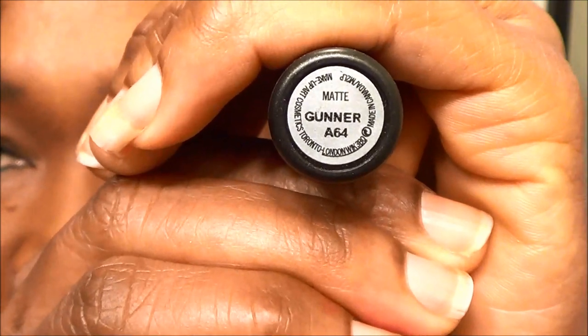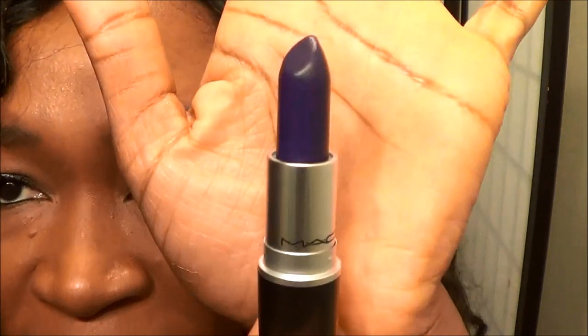So this is the last one and it's called Gunner. And this is the deep purple one, as you can see — deep purple. So this is Gunner on my lips, and like the other two lipsticks, it also glides on smoothly. It doesn't feel dry or anything like that, and I just love the feel of it on my lips. I think it also looks okay.